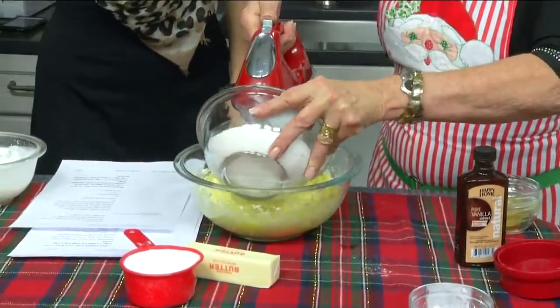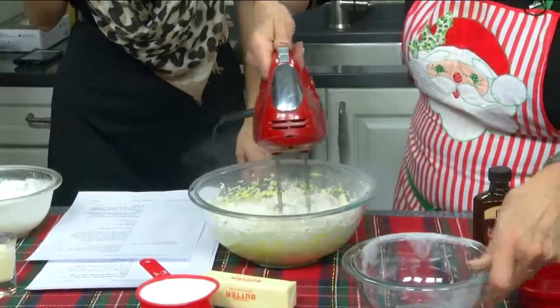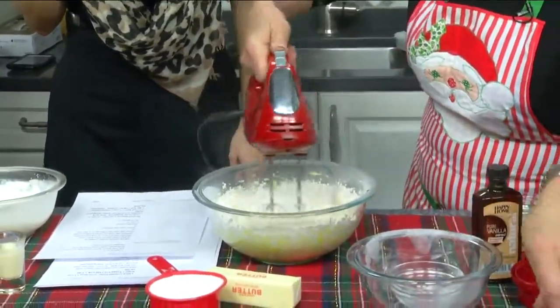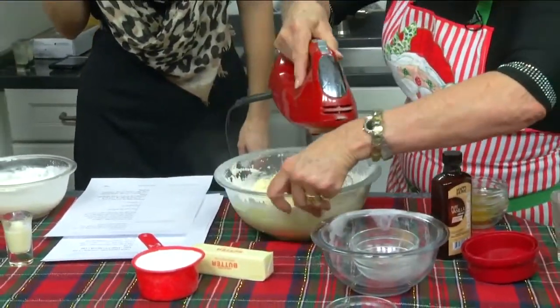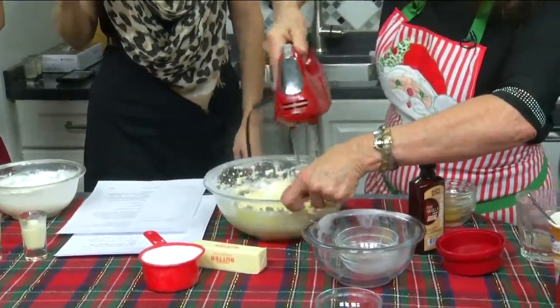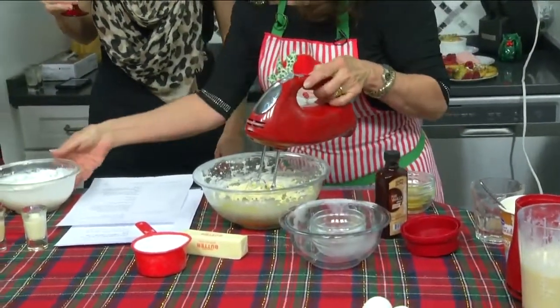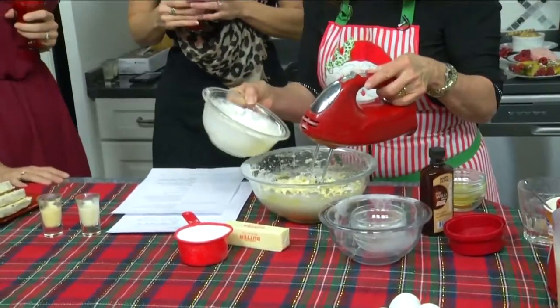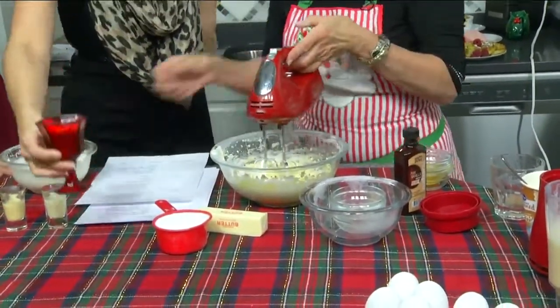So that goes in here and it makes sort of a dough. Earlier I took a half a cup of eggnog and I whipped it up — and that's what that is. It's whipped eggnog. And then you mix it all in here. Doesn't that look wonderful?